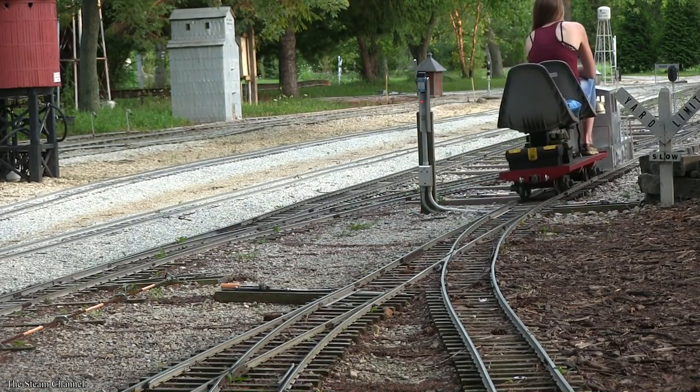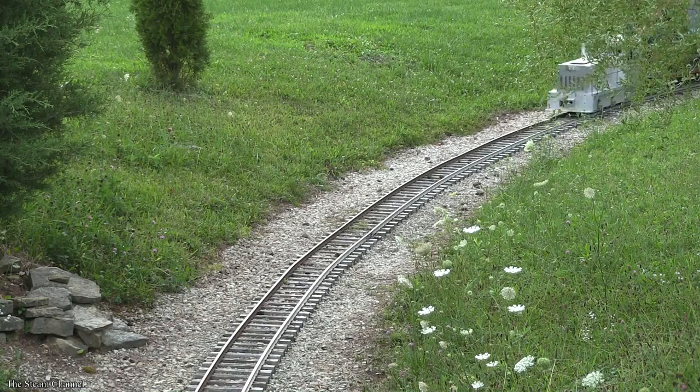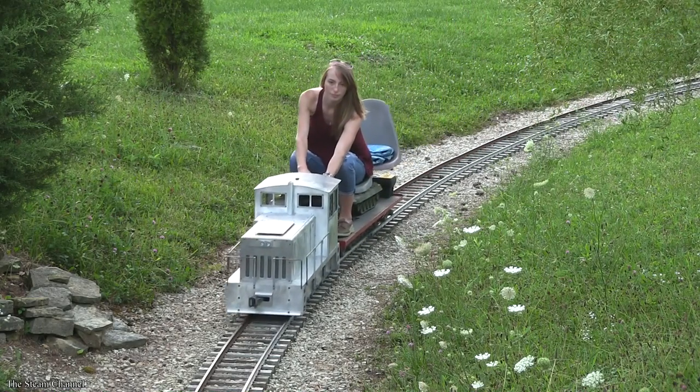Overall, this was an impressive little locomotive. During our pull test, the diesel pulled seven cars around our railroad that has grades of 2%.